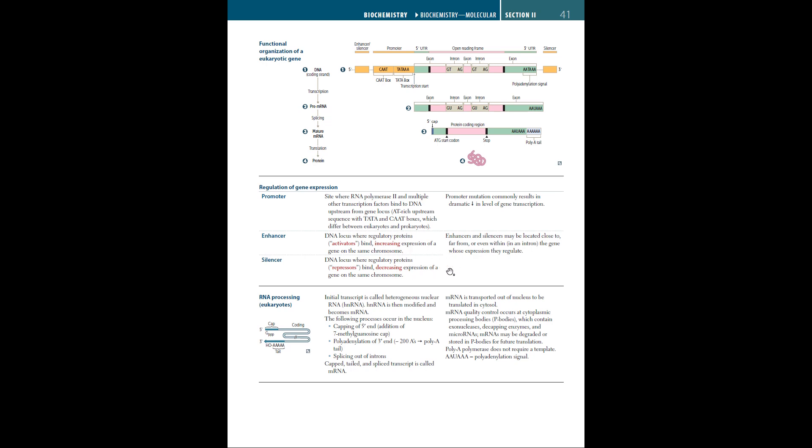The initial transcript is called the heterogeneous nuclear RNA, or hnRNA. This hnRNA is later modified into an mRNA through the following processes: first, capping of the 5' end, which is the addition of the 7-methylguanosine cap; second, the addition of a polyadenylation tail at the 3' end; and third, splicing out of the introns. This leads to a capped, tailed, and spliced mRNA.